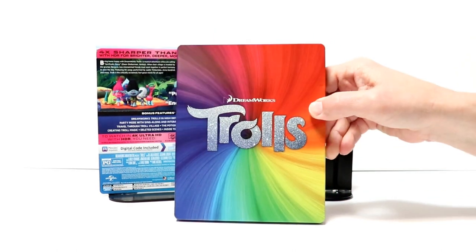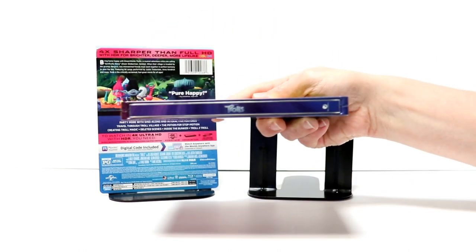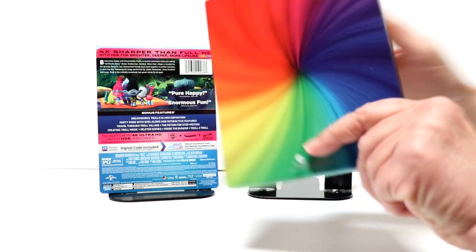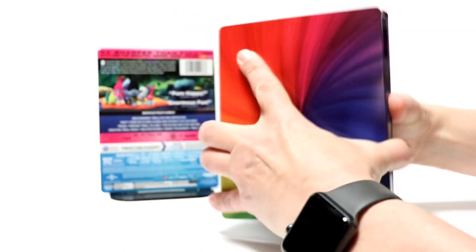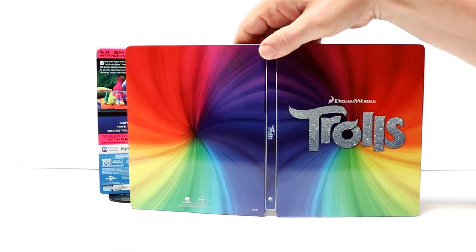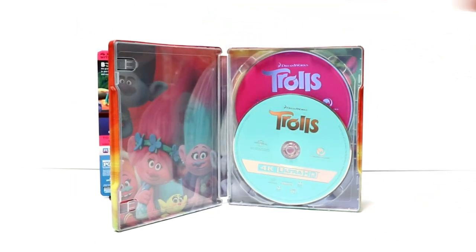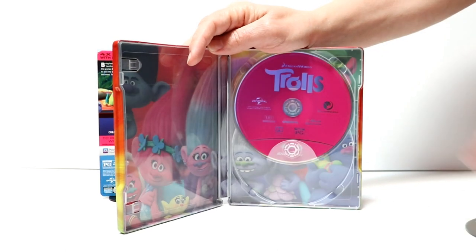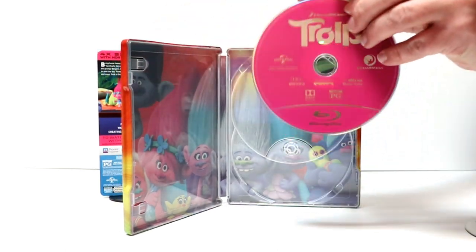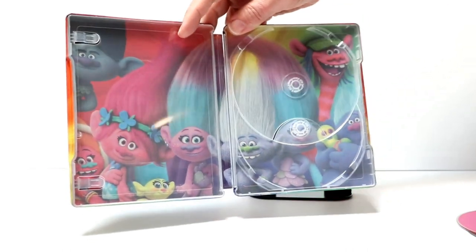It does have a glitter title here for Trolls with DreamWorks up above it. There is no embossing or debossing. Very colorful. We have the spine, and we have the back which goes along with the front. We open it up — it looks really nice together, just a bunch of rainbow hair. On the inside, we do have our 4K disc here in teal and our Blu-ray disc with the pink color, and some really nice artwork of some of the Trolls on the inside.